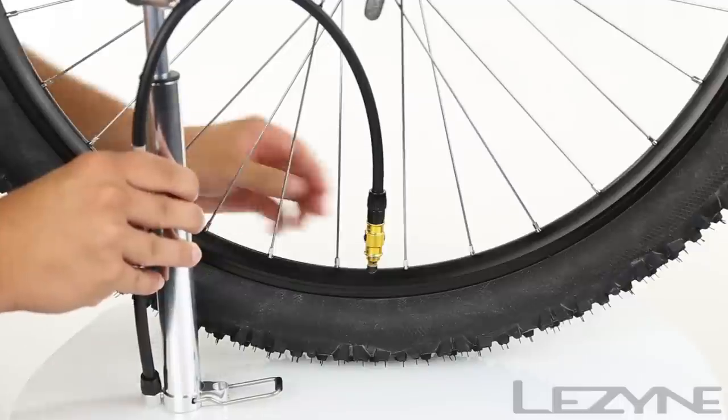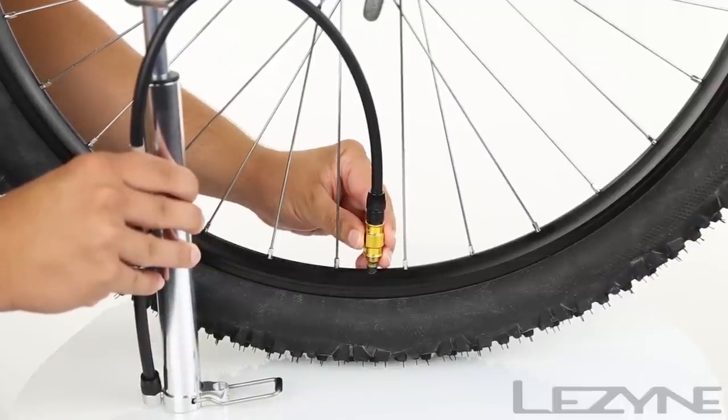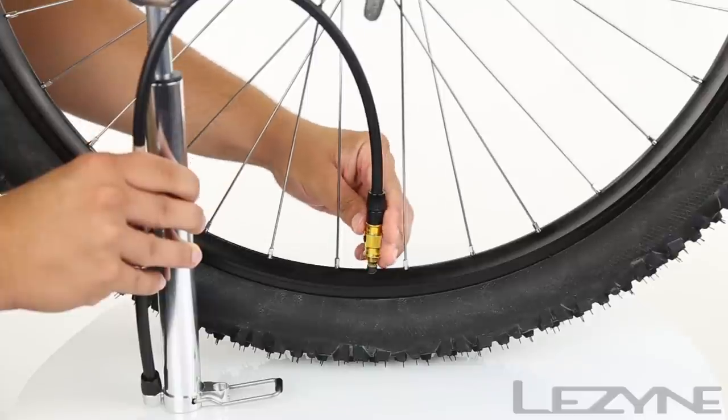For Schrader valves, activate the ABS system to release excess air from the tube for precision pressure tuning.